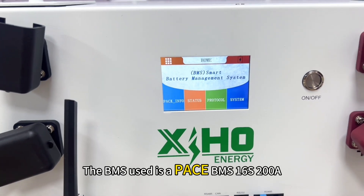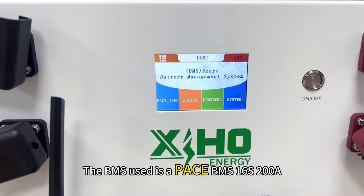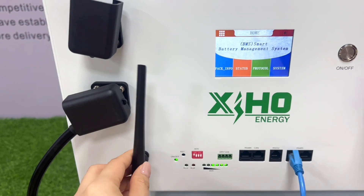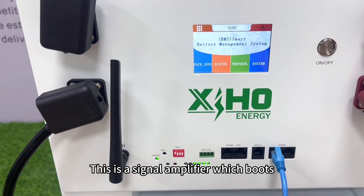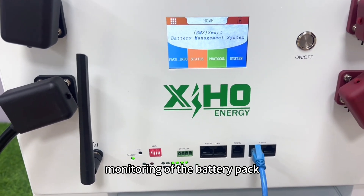The BMS used is a Pace 16 series 200A current with Bluetooth and Wi-Fi. This is a signal amplifier which boosts the signal and enables remote monitoring of the battery pack.